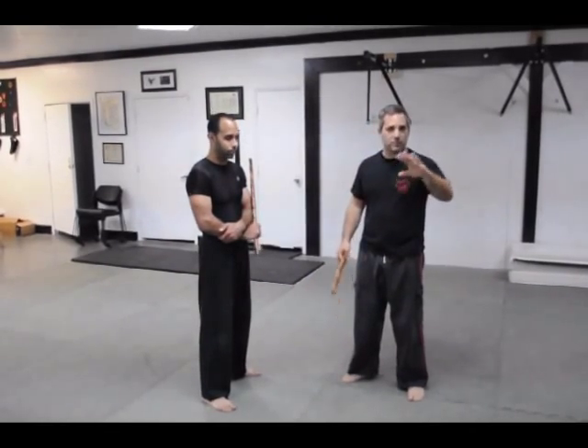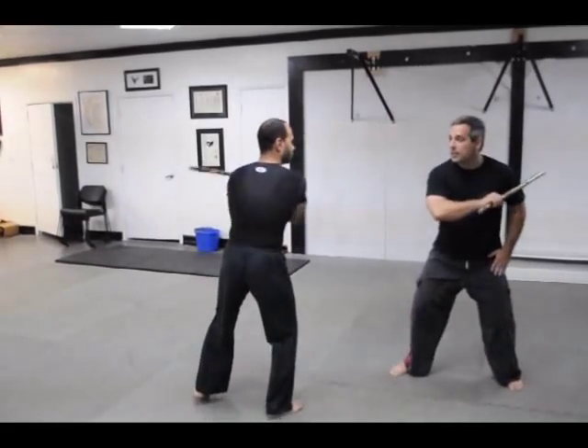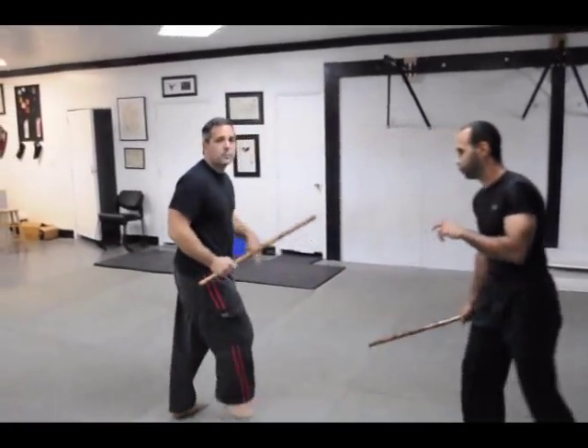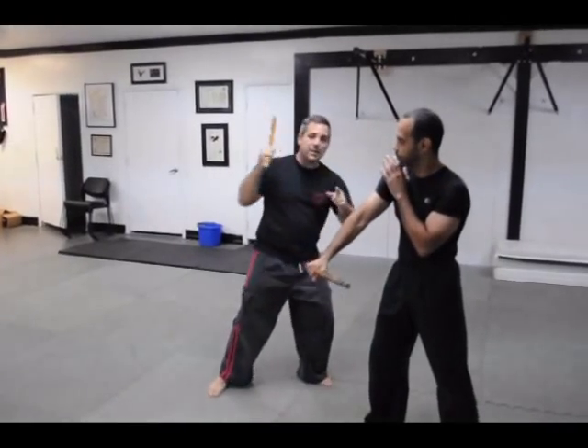I'm going to be expanding the distance first — perhaps he got me unaware or surprised me. So he's going to give me the angle one, which I evade. And as he comes in, I'm going to crowd this shot here. Let's look at it from this angle: he gives me the angle one, I hit the hand and I crowd him here.